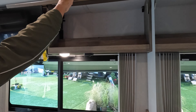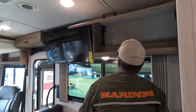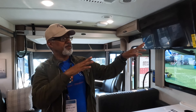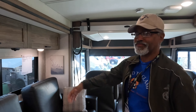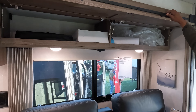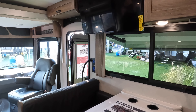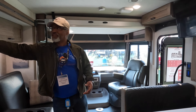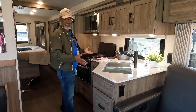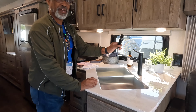The recliners do recline — they're manual reclining and they really lean back nicely. Over here is the dining area with a very nice booth. Right above that is your television, which is very easy to see when you're leaning back in the recliners. There's a good amount of cabinet space up there, along with an outlet and an HDMI connection so you can hook up something to your television and leave it stored there.